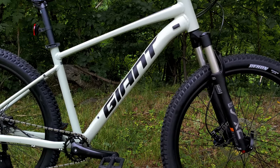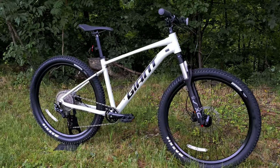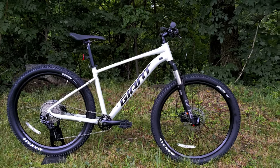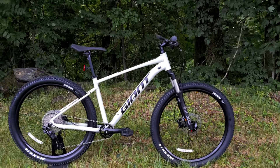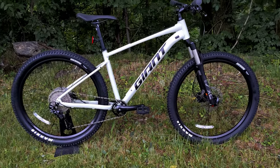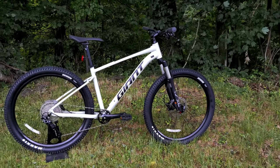The Giant Talon 1 is the top-end version of the Talon series from Giant, which means it's going to get things like a 1x drivetrain, an air shock up front, and a nice aluminum frame that's going to make this more than just a bang-around bike. This is a great entry point into mountain biking.